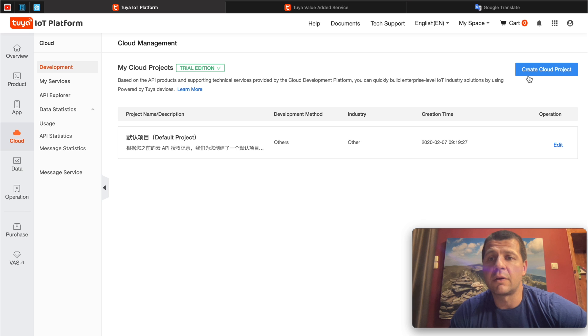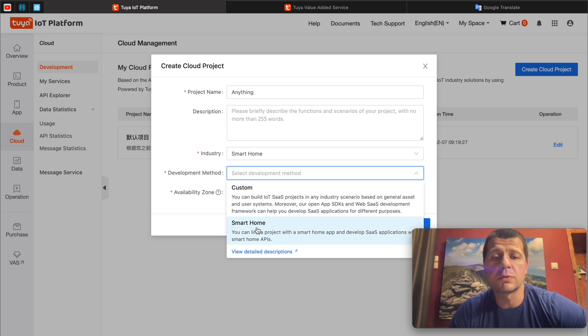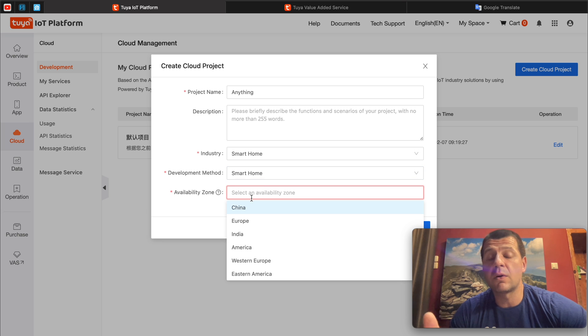Then I'll click on the Create Cloud Project button. The main idea of the whole exercise is to get an authorization key — an Access ID and Access Secret — which we are going to use in Home Assistant to make API requests. Here is how to get them. As project name, I can type anything. As industry, I'll select Smart Home. Development method — also Smart Home. As availability zone, I'll select the same region that I have selected in my Tuya Smart app.